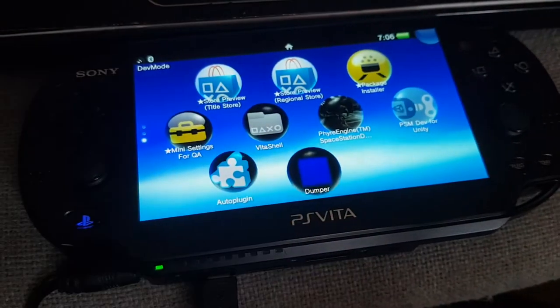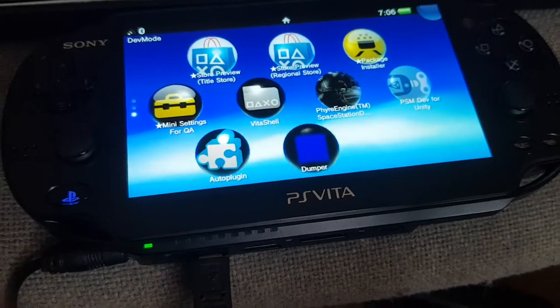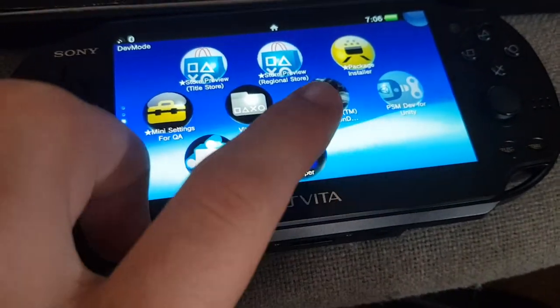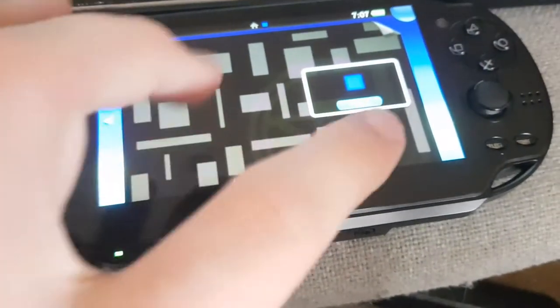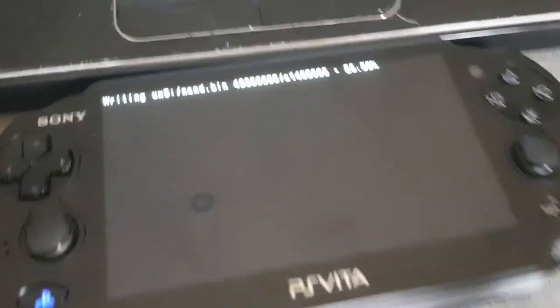So today I'm going to be NAND dumping my PSD dev kit just to see if there's anything interesting on there. I wrote this DPK that just NAND dumps — reads from the NAND and then writes it out to a file.